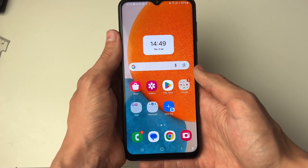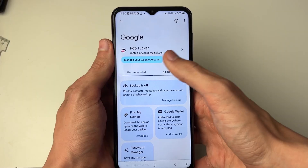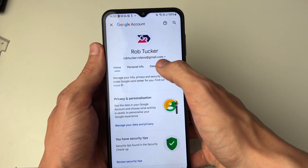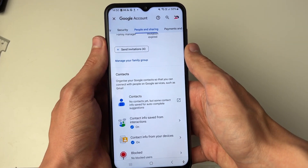Now all you need to do is go and open up your settings. Scroll down until you see the option for Google, then click on Manage your Google Account, scroll along and click on People and Sharing, and you can then click on Contacts.